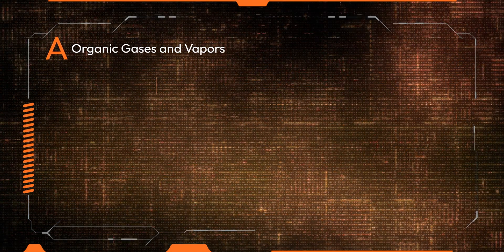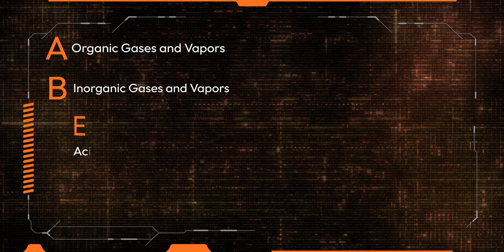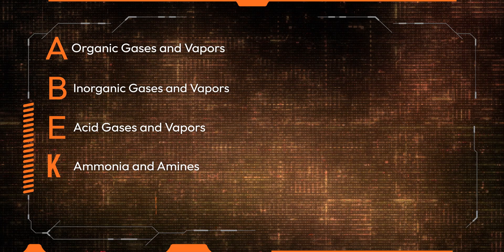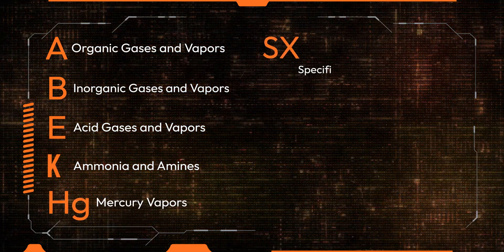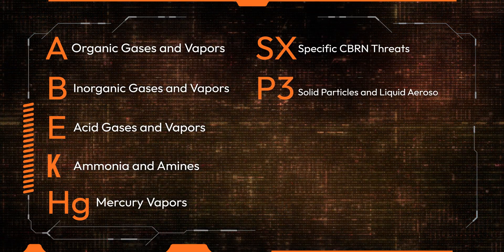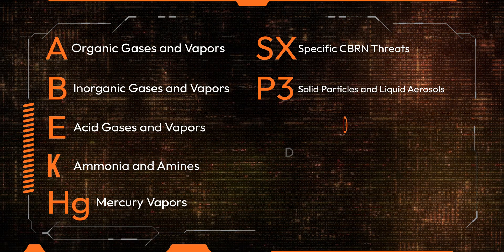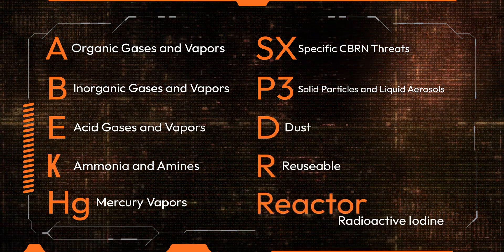To break that down: A is organic gases and vapors, B is inorganic gases and vapors, E is acid gases and vapors, K is ammonia and amines, HG is mercury vapors, SX is for specific CBRN threats that we tested it for. P3 is particulates — a P3 rating is essentially a P100 filter. D is dust, R is reusable, and DIN reactor, as we mentioned before, is for radioactive methyl iodide.